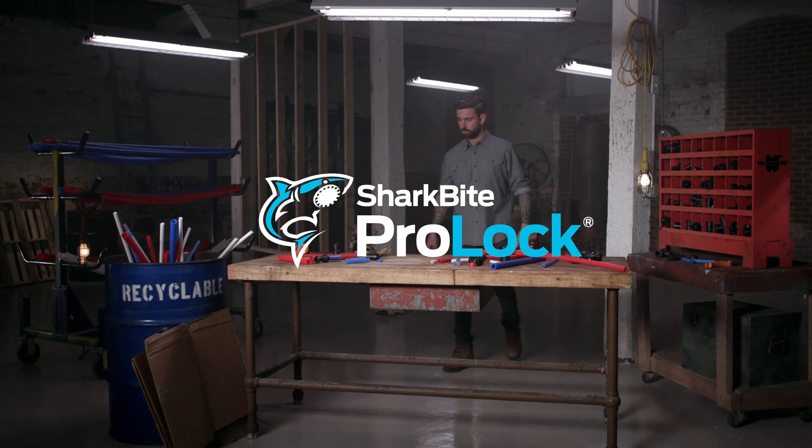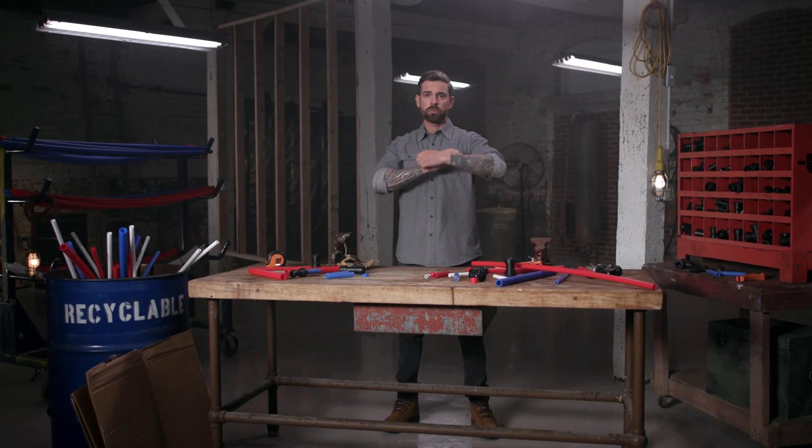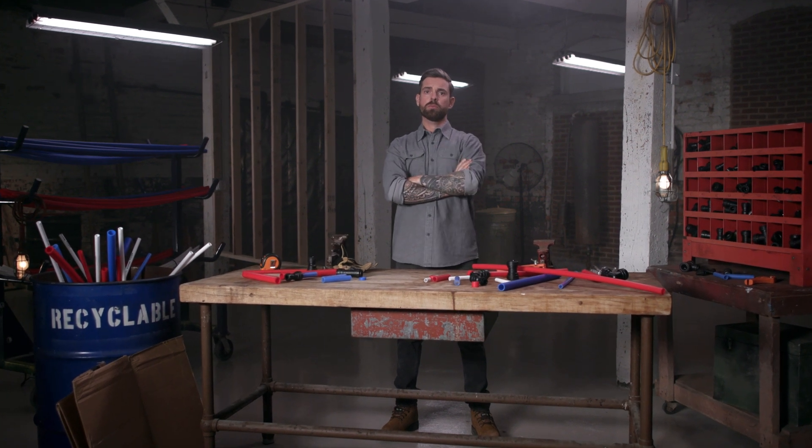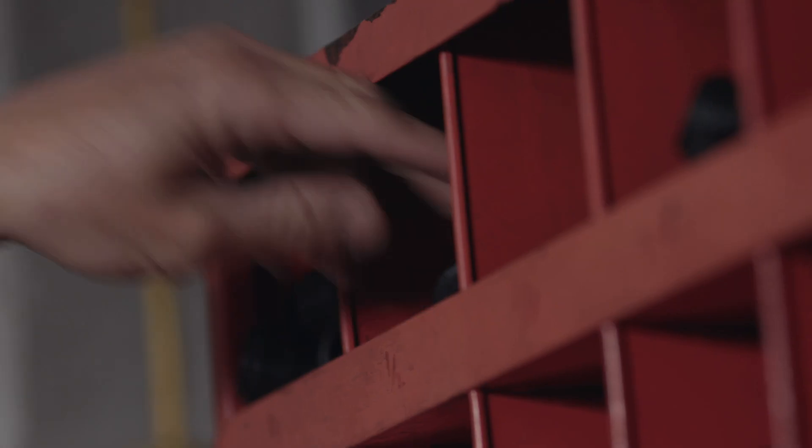ProLock, a revolutionary twist-a-lock system brought to you by SharkBite, the leader in push-to-connect plumbing systems. ProLock is a versatile and innovative plumbing system engineered specifically for use with SharkBite, PERT, and PEX pipe.